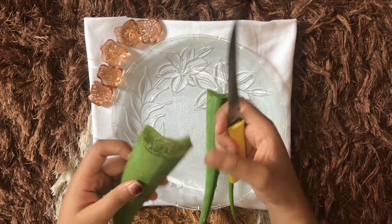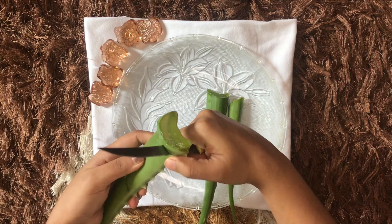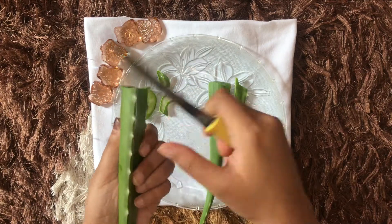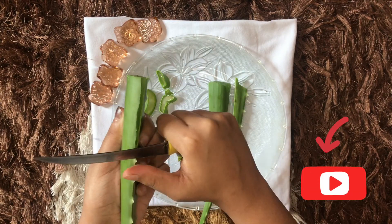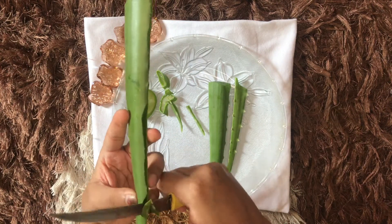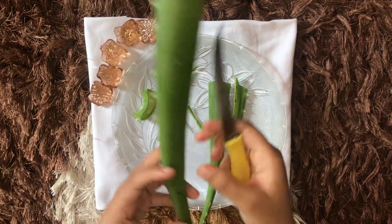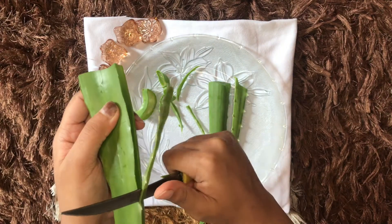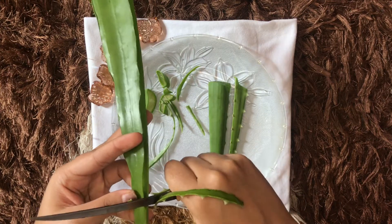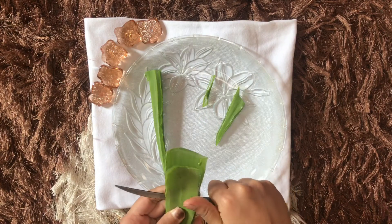We can see that the yellow substance is still present, so I'm just chopping off the base for all three leaves. Next, we'll be trimming off the thorns — the sides of the leaves which are not necessary for preparing our gel. Using a sharp knife carefully, I am trimming off the edges of all three leaves. Just make sure you don't hurt yourself.